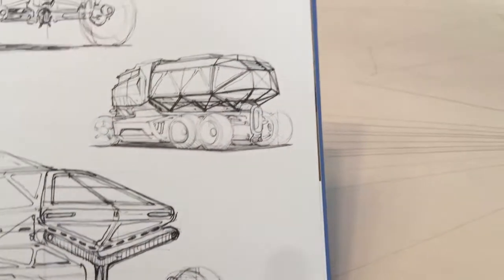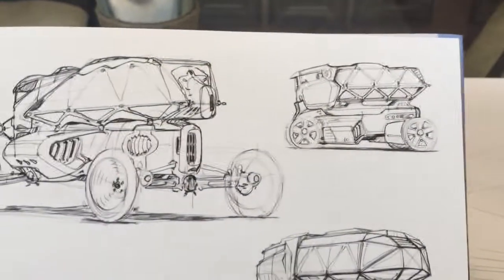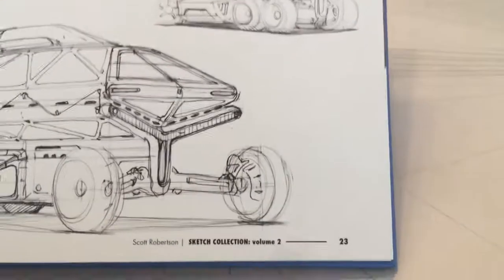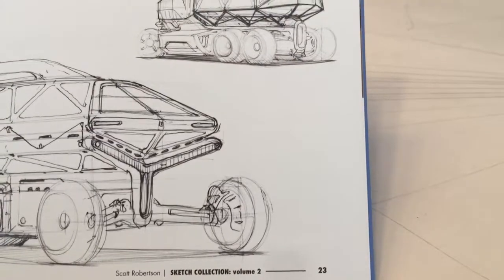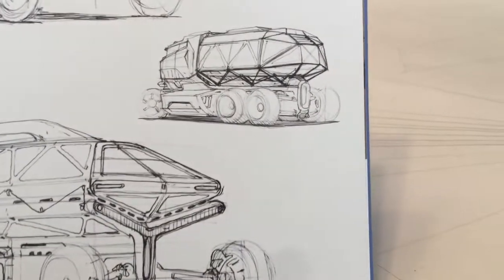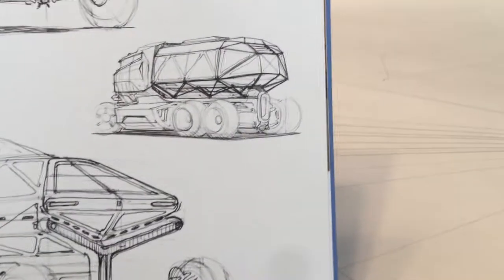You'll see that kind of lattice style girder main support repeated in his designs. And look, these wheels are so lightly placed in there — the focus seems to be on the body of the vehicle as opposed to the wheels. But they're all very unique, all different.